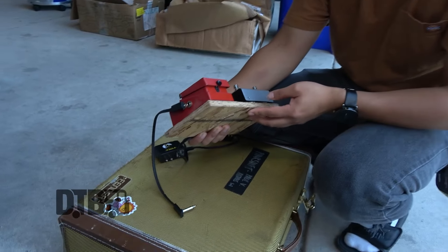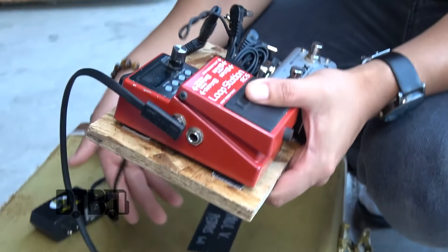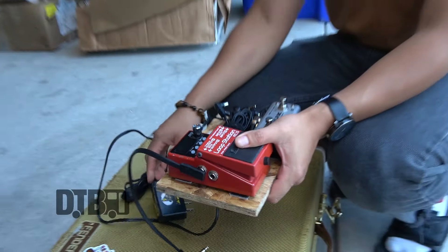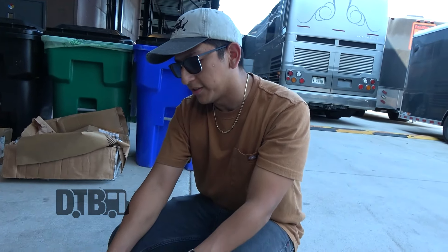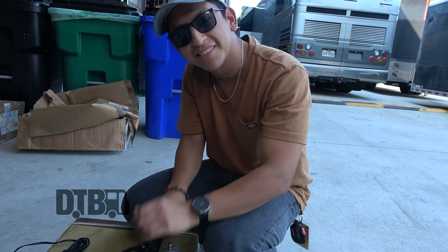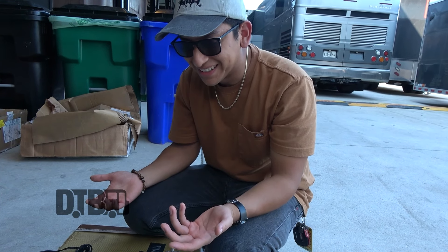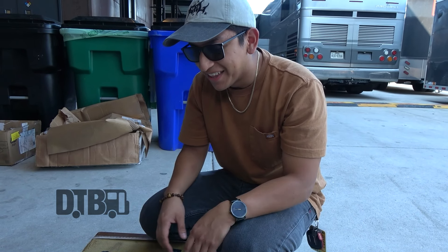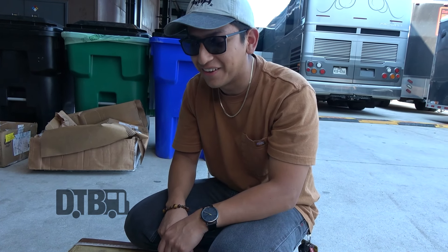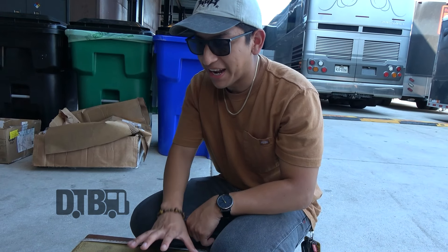I made this little plywood board — that's what we'll call it — daisy chained into the One Spot. I have to find a better way to do this, because when you fly through TSA and they open your bag and see this, for someone that doesn't know what it is, they see wires and things on a plywood board and they're like, 'We've got to talk to you for a second.' So this might have to change soon.